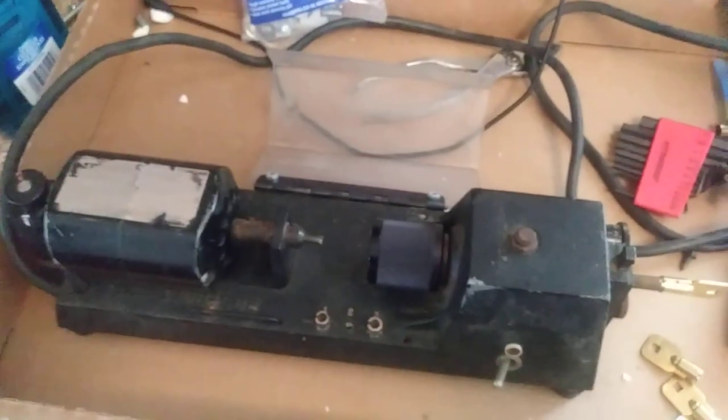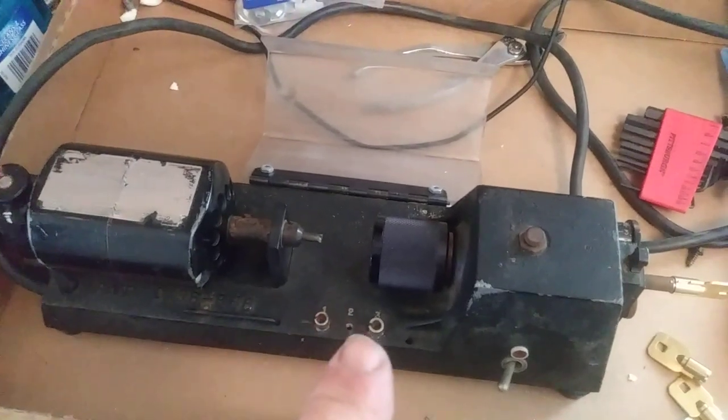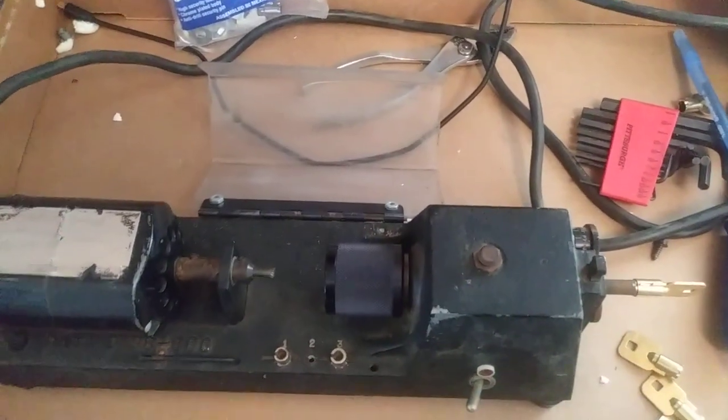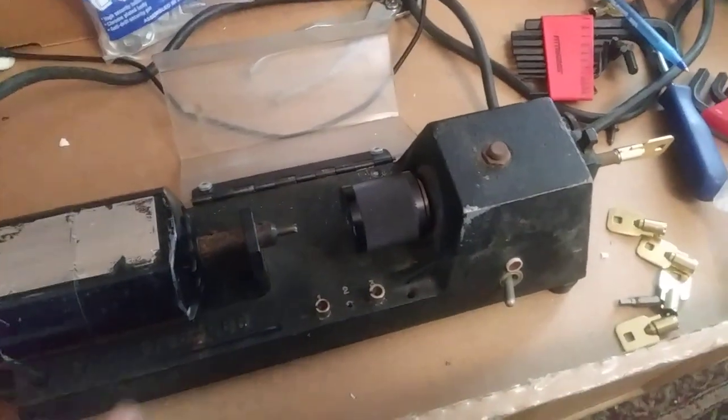I thought I'd do a little video. This is on a Scotsman key tubular key duplicator. This also will cut tubular keys by code. I just tested it out — it was out of calibration, but I recalibrated it. I'm going to show you guys how to calibrate it.